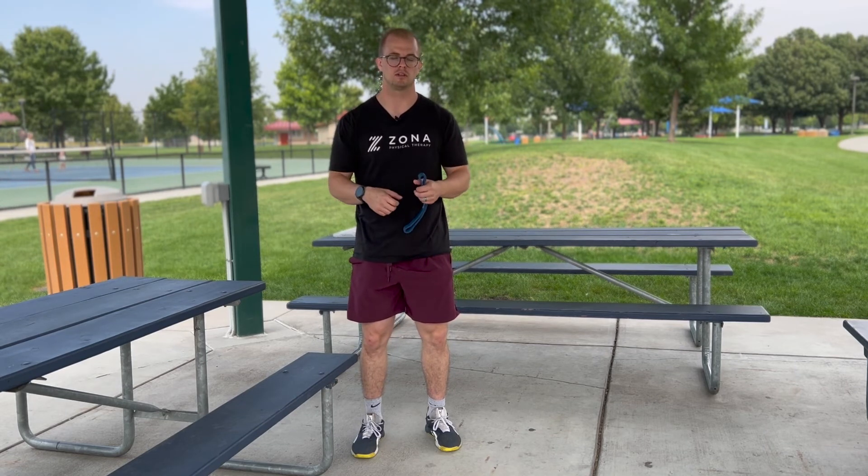If you have a weight that's about 25 pounds you can also bring that. I'm not really into bringing weights to play pickleball, but you can do the same thing — just pick up the weight, carry it about 50 meters, bring it back, set it down, and perform it again. It's a great warm-up, very simple and effective. Remember: no pain, more gains.